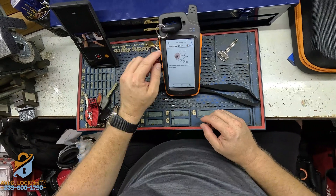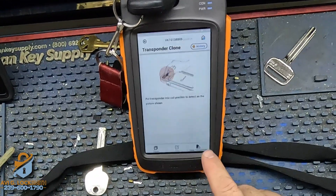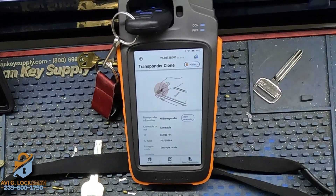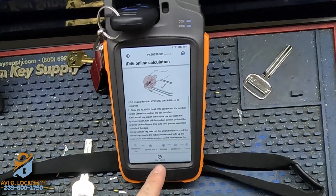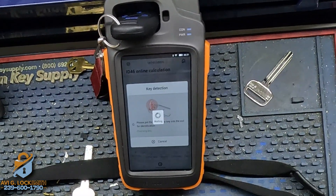I'm going to put the key with the working chip here on the tool. I'll go to the main menu, then Transponder Clone, then Read Transponder — so it's going to read the chip. We got it. Now we're going to hit Clone to start the cloning process. It's a chip 46.